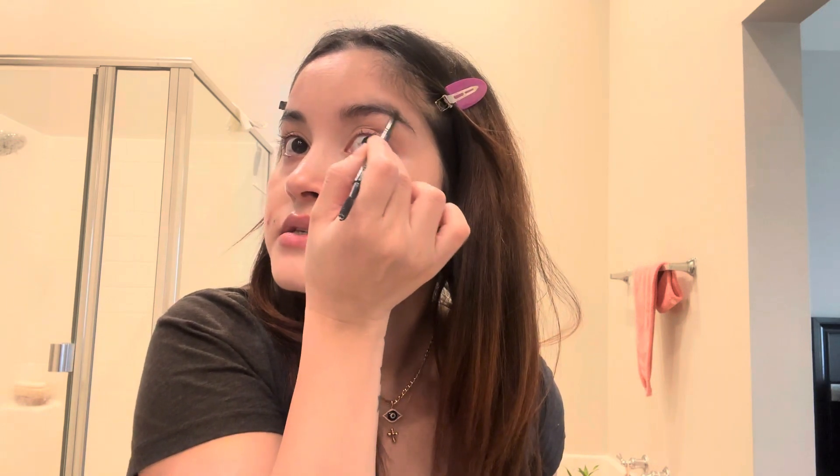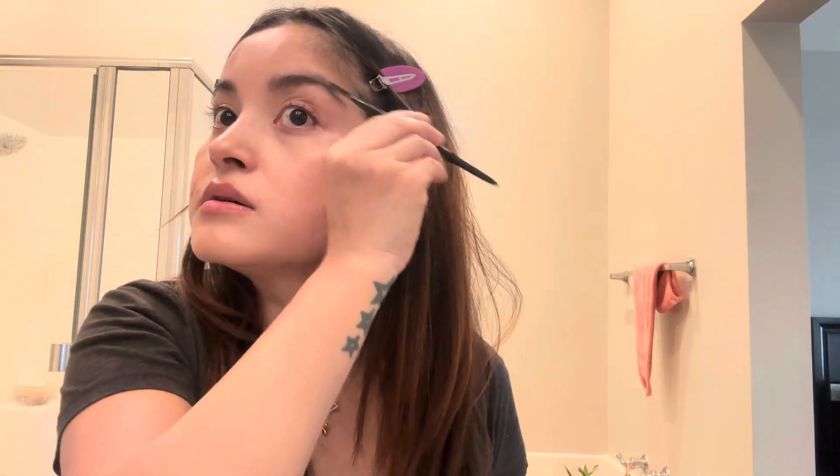I love doing simple makeup — honestly I'm still learning. I prefer a very natural look rather than heavy makeup. I'm learning more from YouTube too, and I prefer keeping things natural.